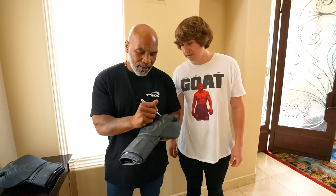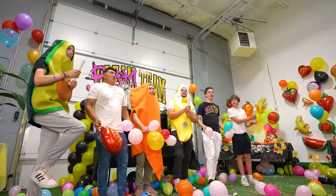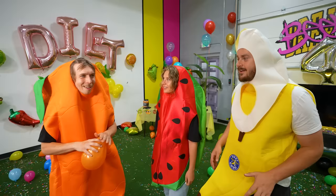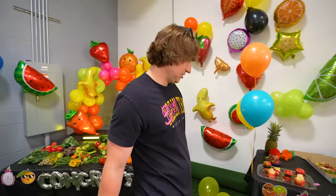I am kind of lost for words right now — I'm trying my best not to cry and get emotional. We are closing in on 4 million subscribers today. This is such a special moment and I am so thankful for everyone watching these videos. To celebrate 4 million subscribers, my friends threw me an amazing party where everything on the table I was actually allowed to eat.